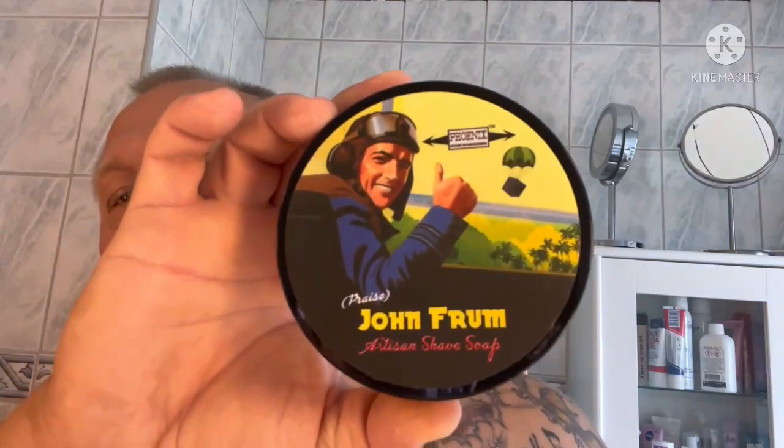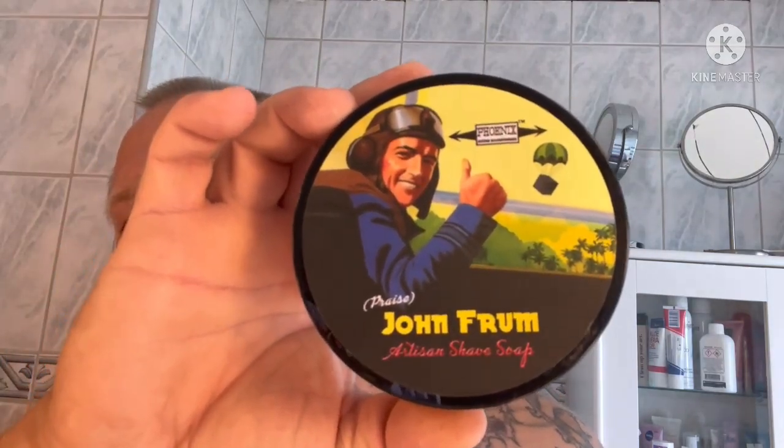Hello everybody, time for a new shave. Today I'm going to use John from PA, a really nice soap in my opinion. It's a really nice scent in it.